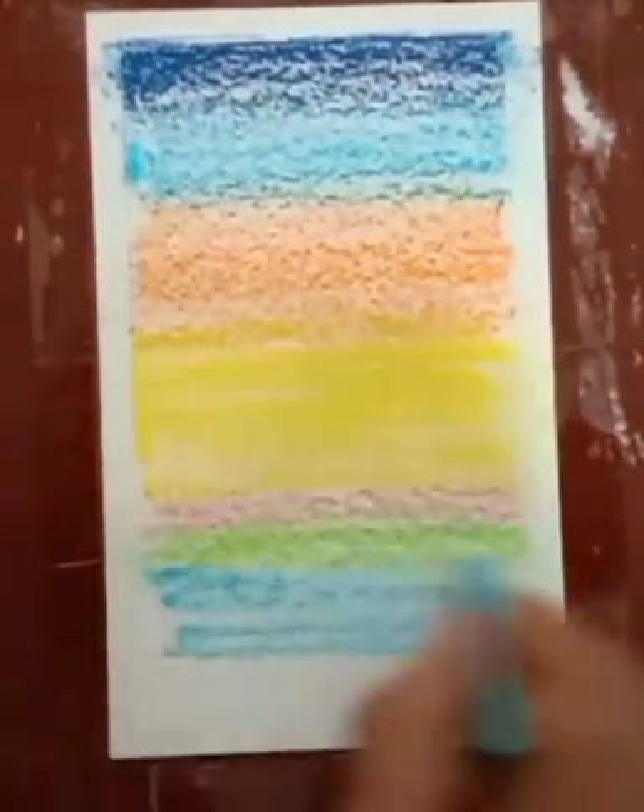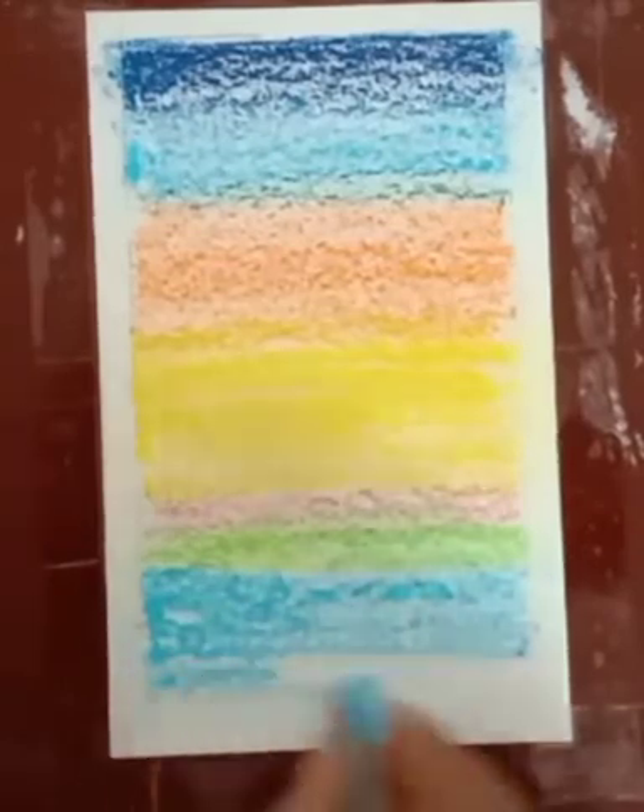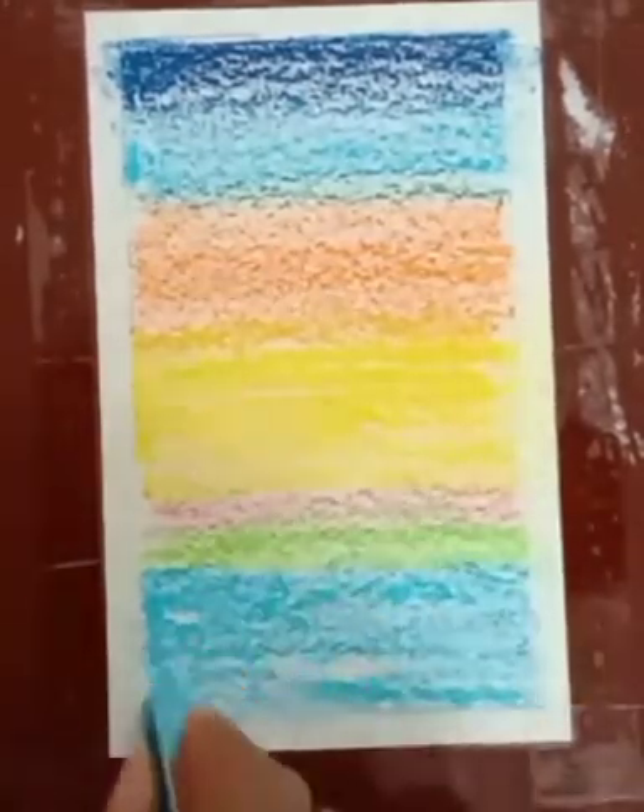Now use light blue and in the bottom area a little bit of dark blue.